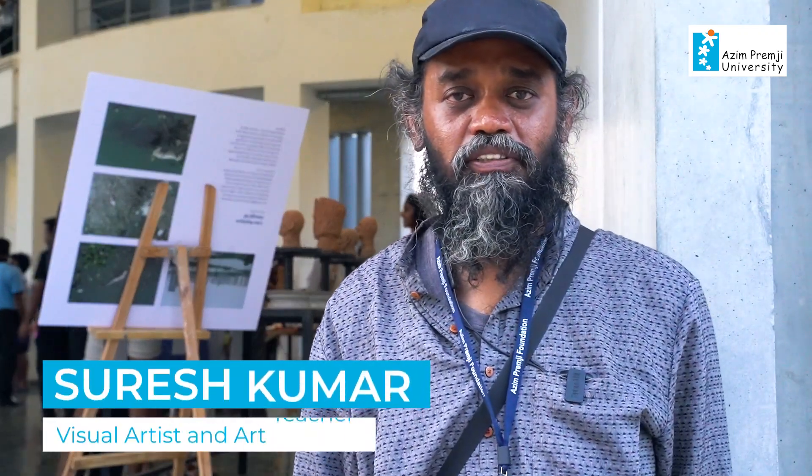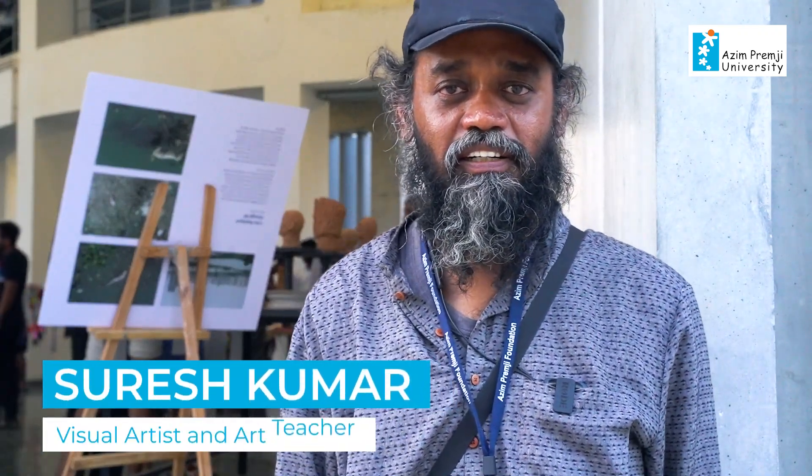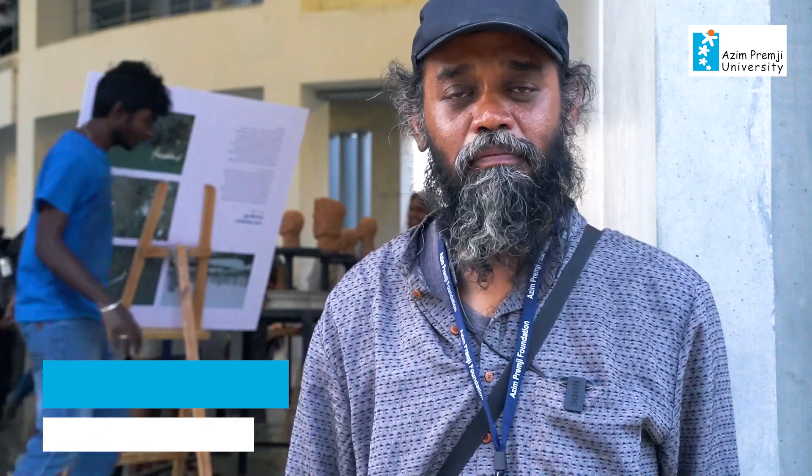Hi, I'm Suresh Kumar, an artist, sculptor, and gardener. I'm teaching this CRX course for undergraduates and postgraduates.